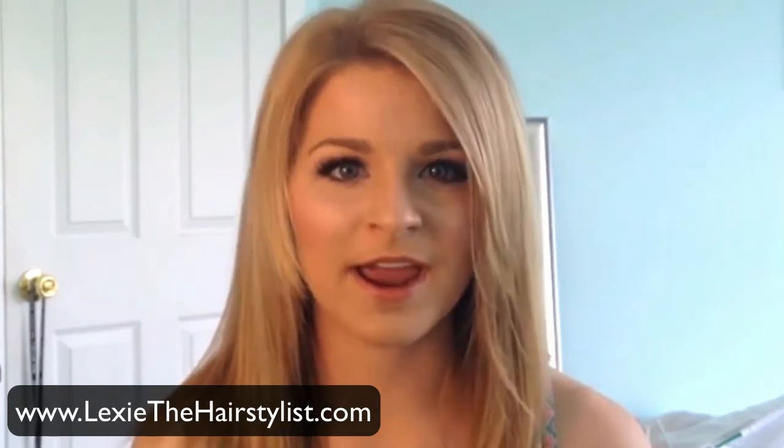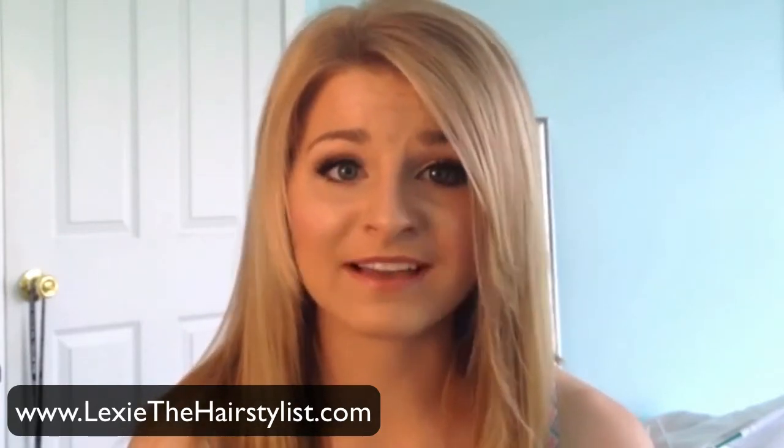Hey there, it's Lexi. Today I'm going to be showing you how to straighten your hair. It is so simple and a lot of people still ask me how to do it, so I'm going to be showing you the technique I use.